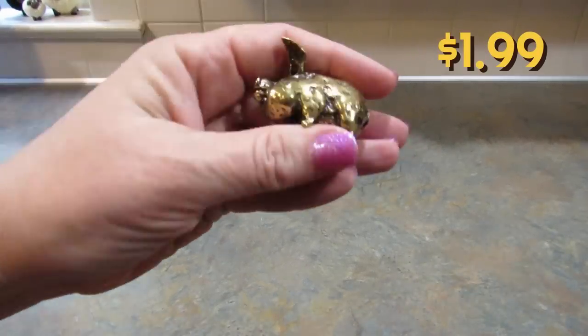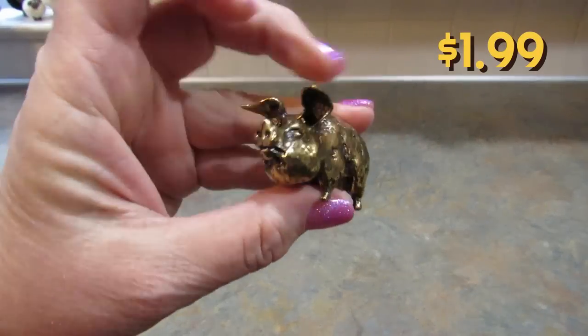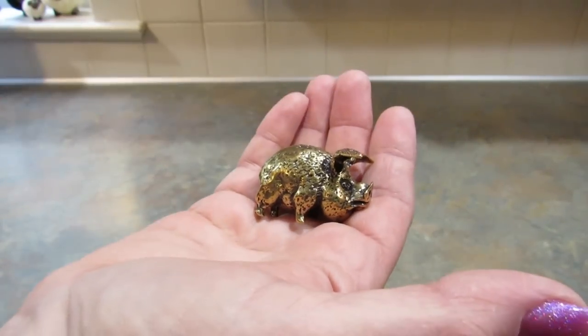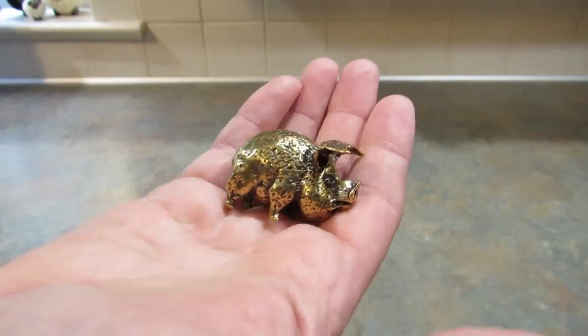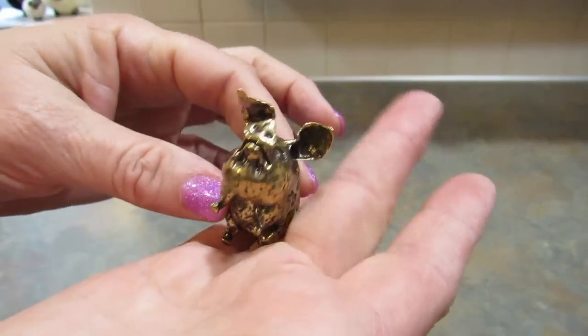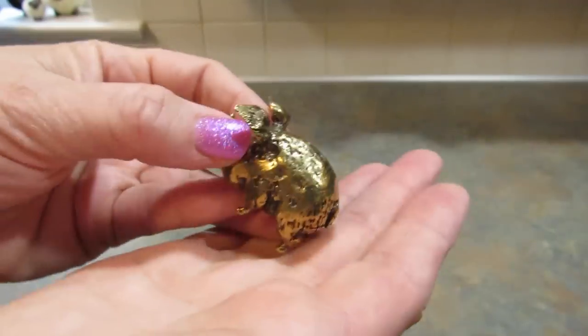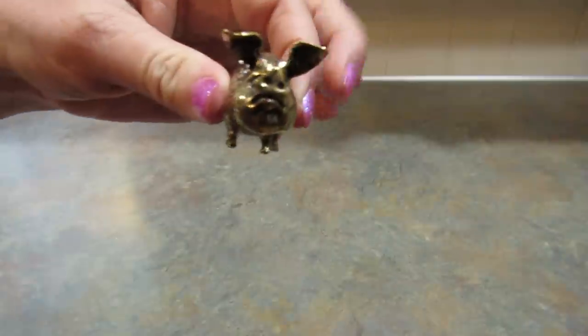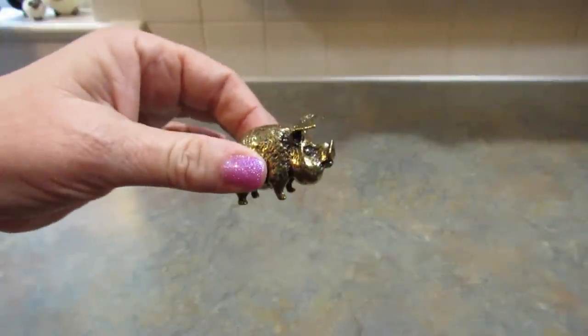Next, I picked out this little brass pig statue and it is so adorable. Why did I pick out a brass pig statue? Because I love pigs. If you've been around here for any length of time, you will know that I love all things piggy. It's very heavy. I just couldn't resist him because he's as cute as can be — he's ugly cute, but still cute.